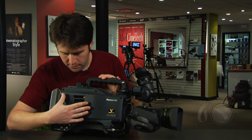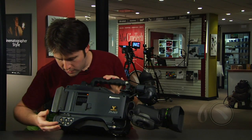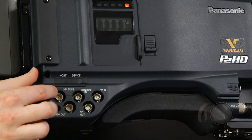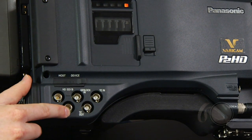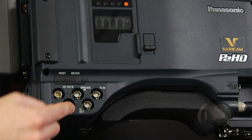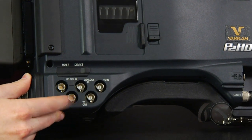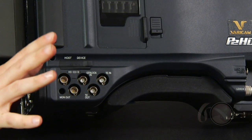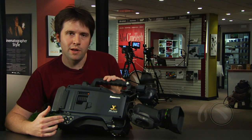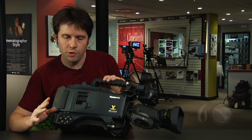In the last section we saw the P2 cards — we have five card slots here — but below that we're going to see a couple things: time code in, time code out, gen lock in, and also something called HDSDI-B and monitor out. HDSDI-B has a paired HDSDI-A in the back. These two are always going to be the same, and monitor out is also another HDSDI. This one will always be an interlaced signal either in HDSDI or in video, so the down converter is built into this particular output. A menu switch can change between those two.